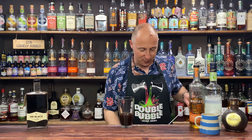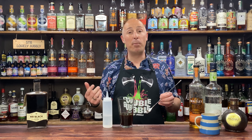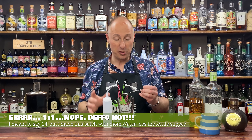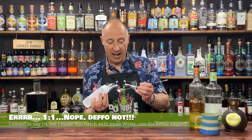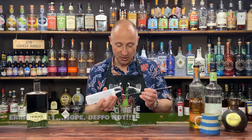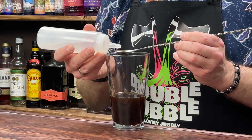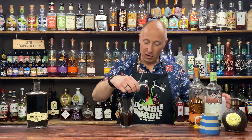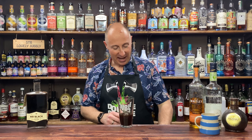Just to dial back the sweetness very slightly: saline solution. This is just one part salt to one part water — well, probably more like one part salt to seven or eight parts water, to be fair. Just a small amount; you could even just do a pinch of salt if you fancy. I've always got some on hand — I love it for piña coladas too. I'm going for about half a bar spoon, which would be about two and a half to three ml. That little bit of salt will bring it back and give it a salty toffee edge — a little luxurious finish.